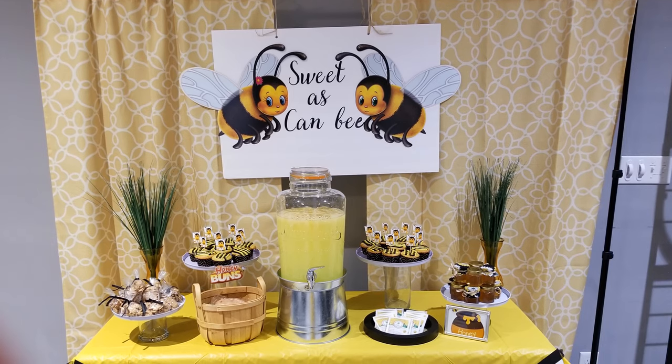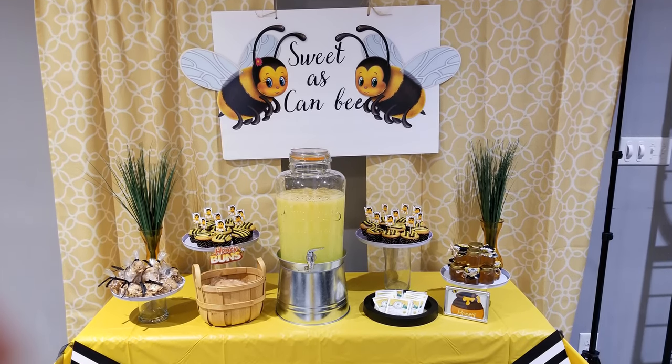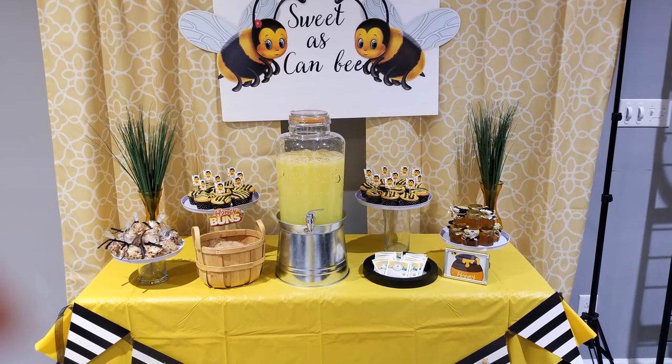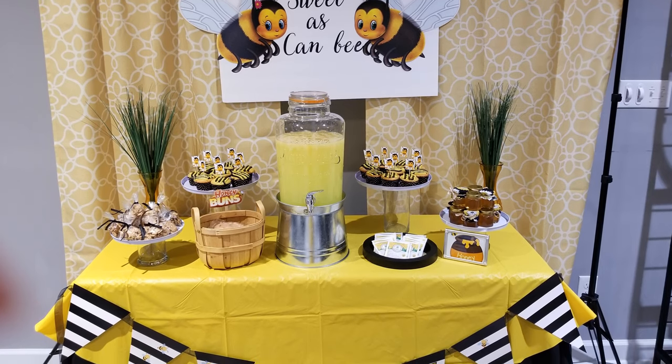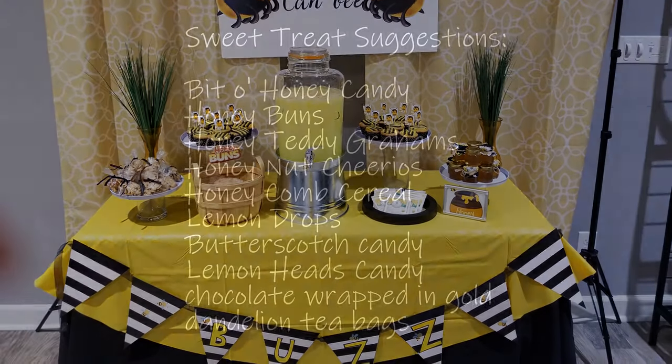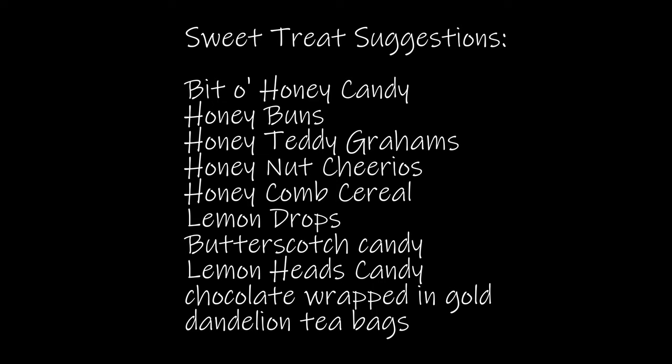Moving on to the treats table. I used lifts to display the food at different heights, which makes your display look more interesting than having everything flat on the table. I suspended a 'sweet as can be' sign from a backdrop stand with yellow curtains, then filled the table with all kinds of sweet treats related to the theme. Here are some suggestions for your honeybee sweets table: bit of honey candy, honey buns, honey flavored teddy grams, honey nut Cheerios, honeycomb cereal, lemon drops, butterscotch candy, lemon heads candy, chocolate wrapped in gold, dandelion tea bags, and of course jars of honey as party favors.